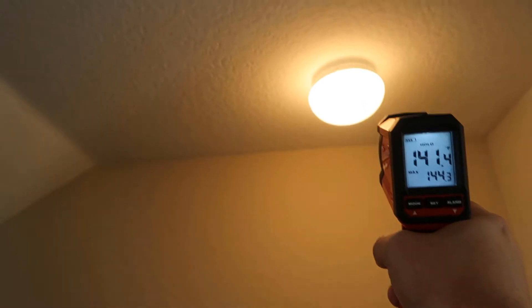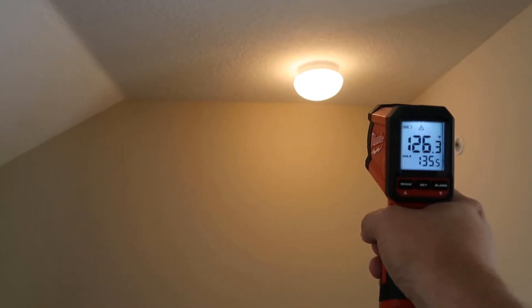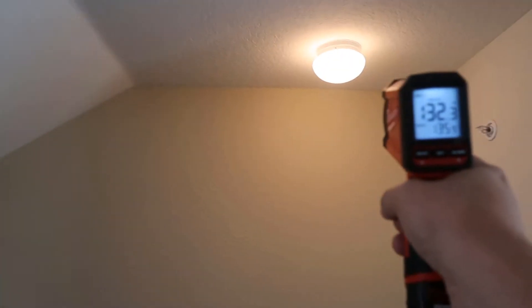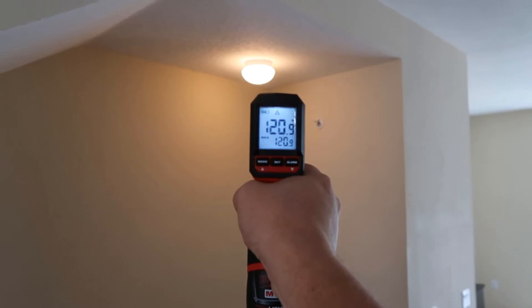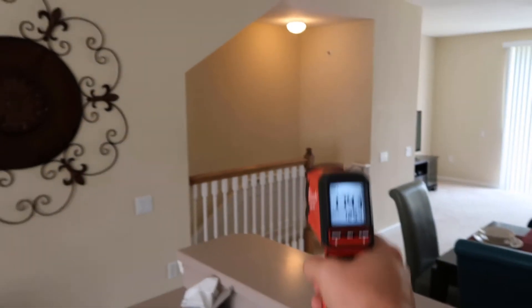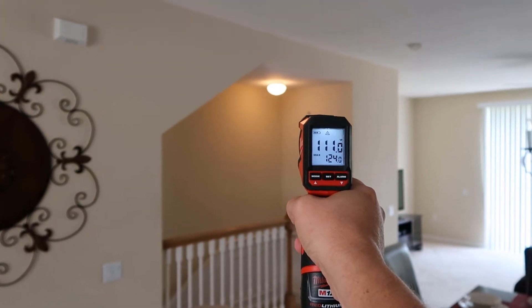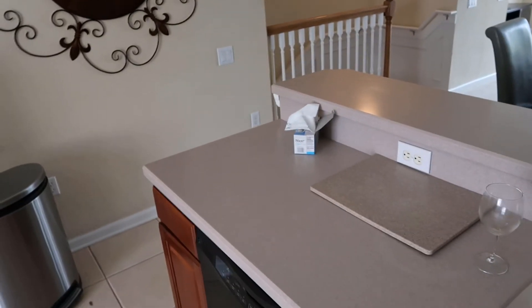As we back up - maybe five feet away - the temperature is starting to drop. That temperature is dropping because you're actually reading the whole area around it; you're starting to read some of that ceiling. You get even further away, it continues to drop. Back up all the way across the room - which you can imagine doing if you're shooting a grill or a light with a real tall vaulted ceiling - and you're only reading about 109 degrees. So obviously, as you get further away, it gets inaccurate.